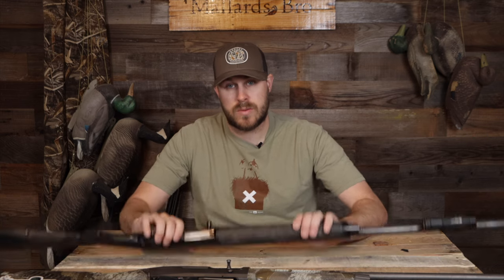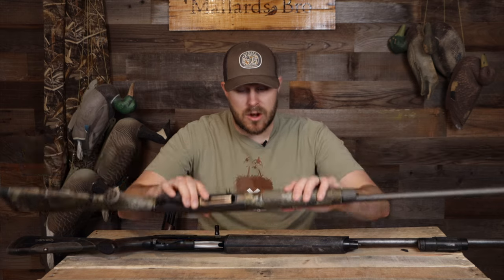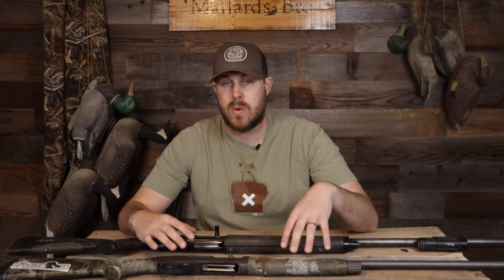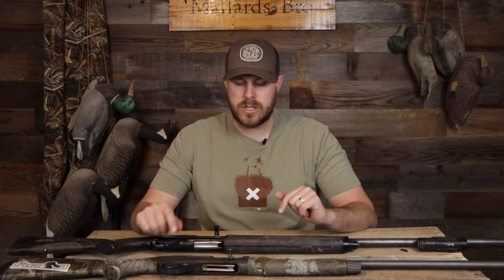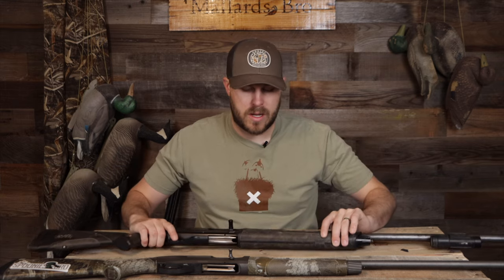The king of the waterfowl blind is the semi-automatic shotgun. You have two different options: gas-operated and inertia-driven. This Winchester is gas; this Benelli is inertia. I personally don't have a preference between the two. Your inertia guns are going to be a little lighter and kick a little harder. In terms of reliability, I've had a few more cycling issues with inertia guns — if you get layered up with clothing or shoot at a weird angle, it doesn't always like to cycle through. If you're really worried about your gun not cycling, go with a gas-operated shotgun.